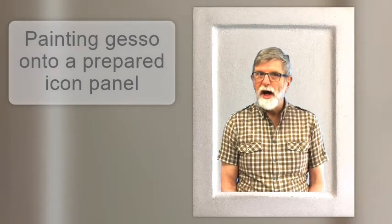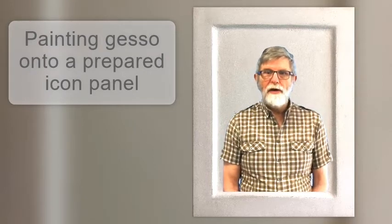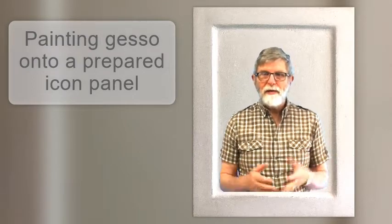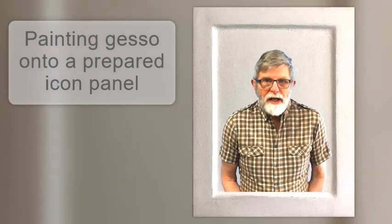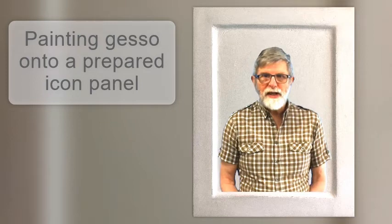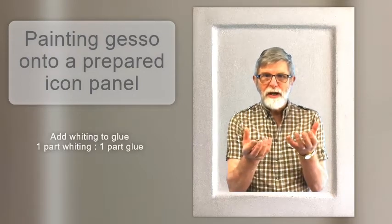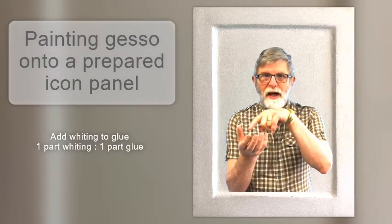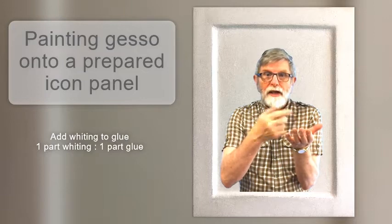I left this to dry and it took most of the day — it has to be completely dry. I used the second yogurt container of the same size as the first; any other suitable containers will do — plastic milk bottles are good, but I've been using yogurt containers. This obsession about the same size is that I want to measure a quantity of whiting equal to the remaining glue, and I can do this by sitting the containers side by side.